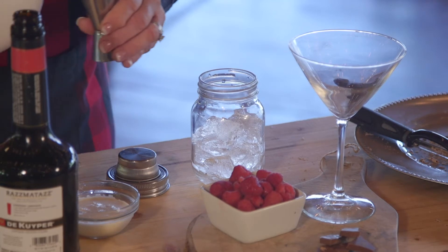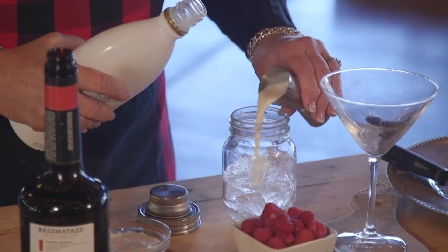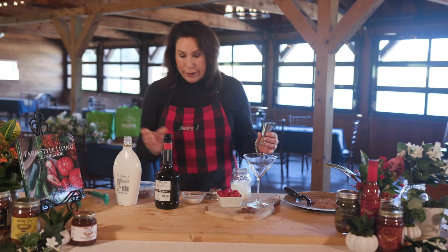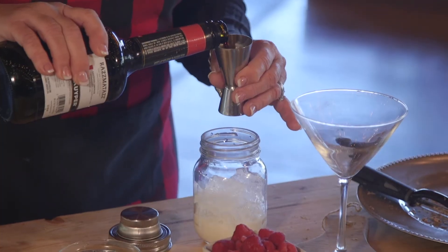We're gonna mix about an ounce and a half of rum chata. This is so delicious — it's a dessert in itself. I make this all the time for my guests. This is a liqueur.